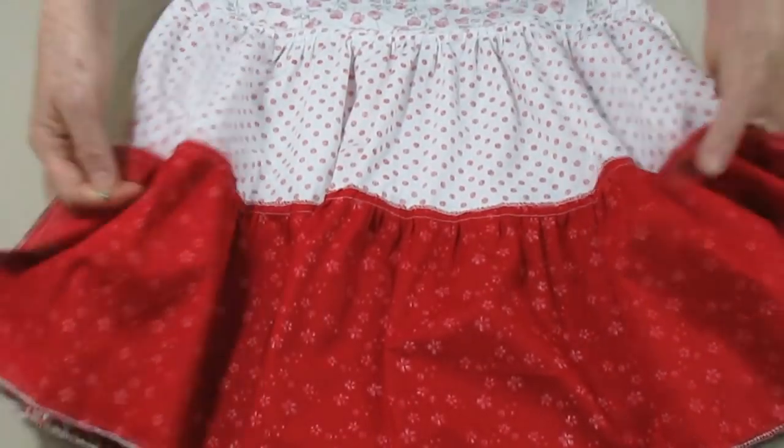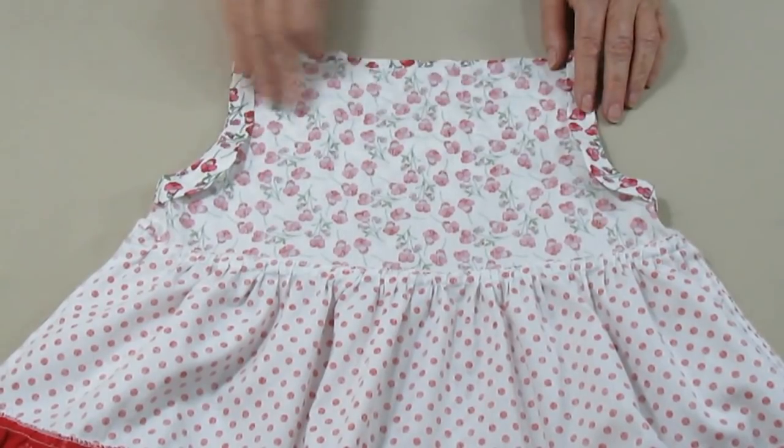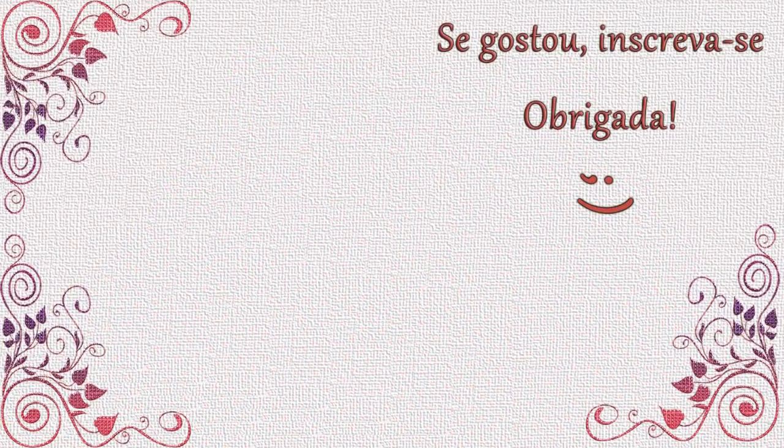O resto do vestidinho já está pronto, só falta fazer a barra, a nossa canaleta, colocar a tira de amarração e pronto. Vou fazer essas terminações para a gente ver como ficou depois de pronto — uma gracinha de vestido e super fácil de fazer. Obrigado a todos pelo apoio e até o próximo vídeo. Tchau, tchau.